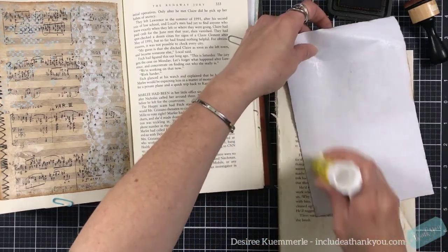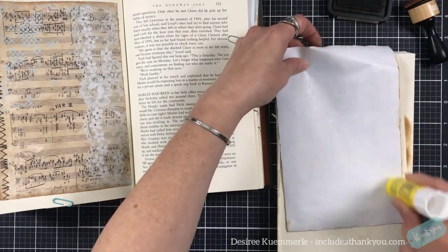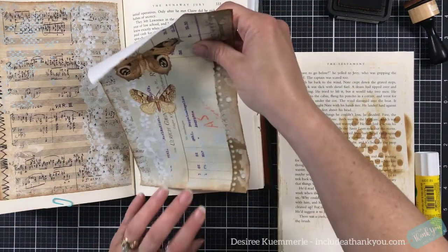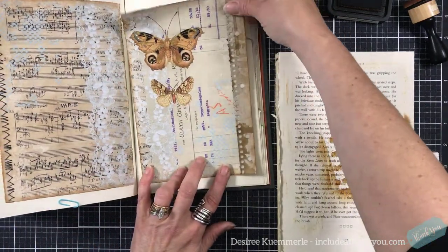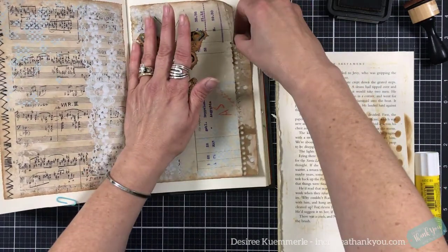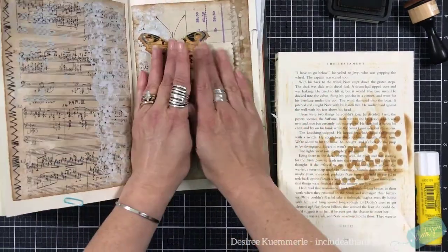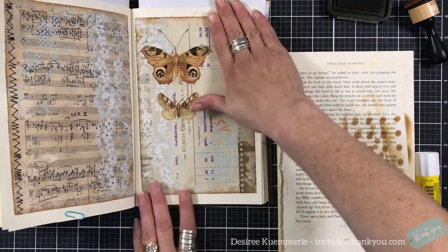I have the two digitals that kind of match each other — there's like a similar theme going on here — but just know you don't have to do that. Have fun, use something different, use all kinds of different colors and your scraps — why not?